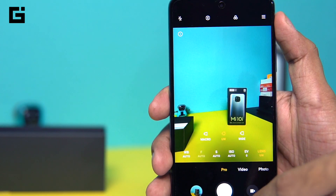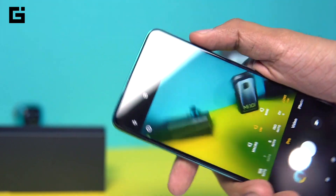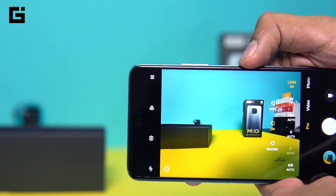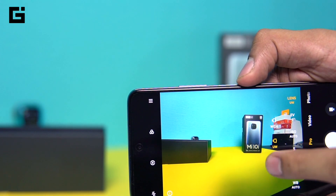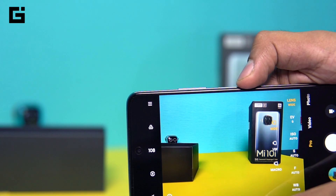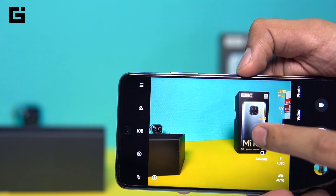You also have the lens switcher — you can change to whichever lens you want. You can use the ultra-wide lens which has a 120-degree field of view. This is what the field of view looks like for the wide-angle lens, but if you change to the regular lens you can see how different it is — on 120 degrees it's obviously going to be much wider.